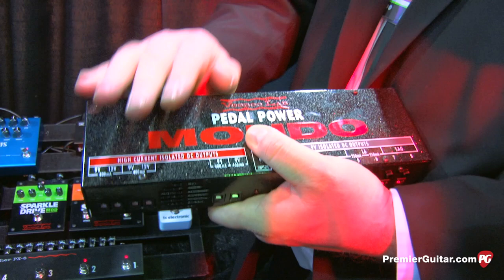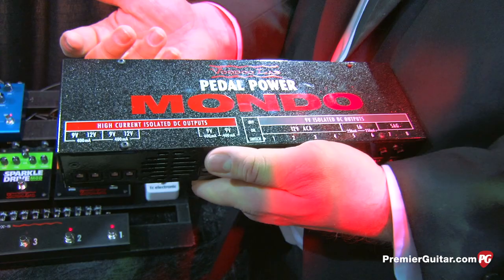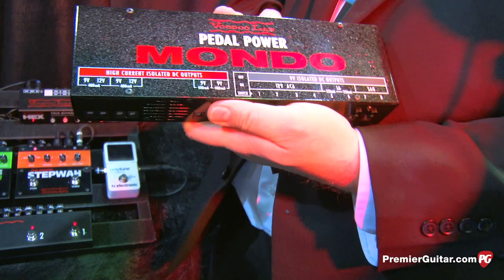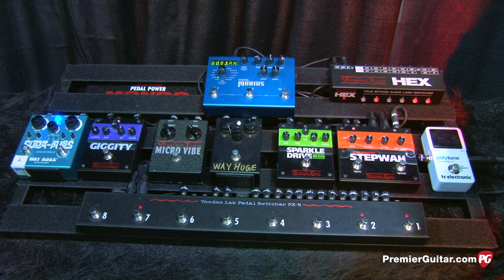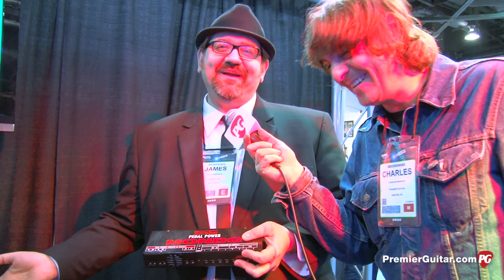This is for guys who've got seven or eight analog pedals but are always adding a Time Factor from Eventide, a Strymon Timeline, or some of the new high-current Electro-Harmonix stuff. I bought a POG 2 and a Super Ego — that stuff is all beyond using a nine-volt battery anymore. The ultimate power supply would be half high-current to make digital pedals sound great, and then a bunch of analog stuff. On this board we've got the Strymon Mobius and all this other stuff on one supply — and you hit 12 outputs pretty quick. Really excited about this one for pedal board connoisseurs who want something that will power anything under the sun.